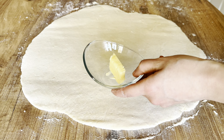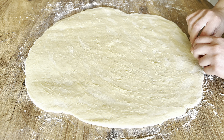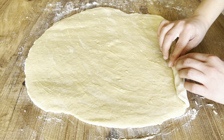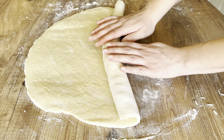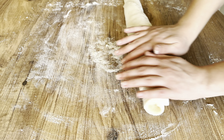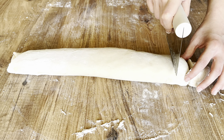Let's put 20 grams of butter on the dough and spread it all over. Then grab the dough starting from the edge and roll it up. Divide the dough into 11 pieces.